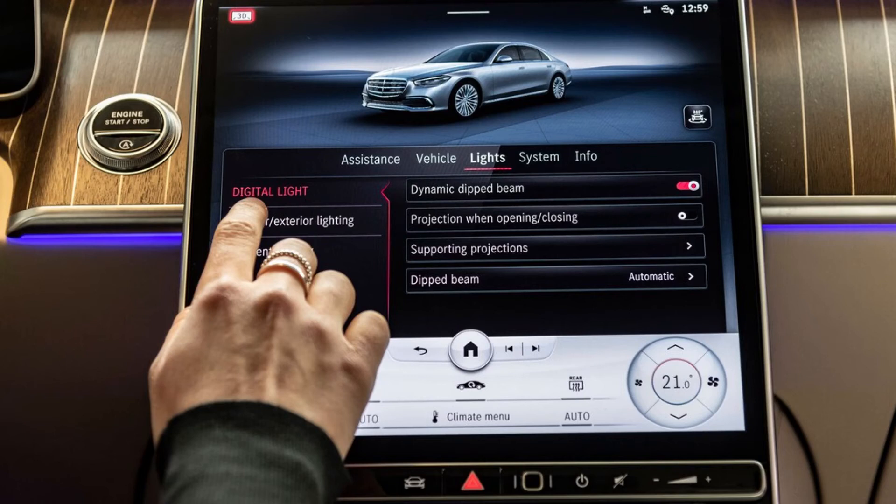Another feature is the voice assistant called Hey Mercedes. It works a bit like Hey BMW but is a lot cleverer and has a lot more of a natural voice tone to it.